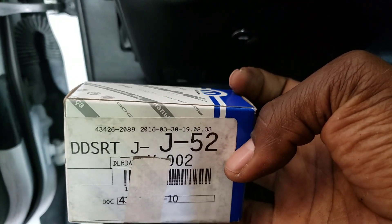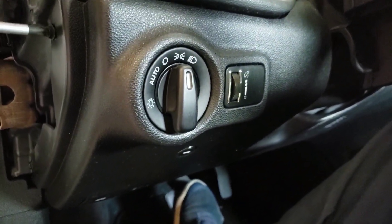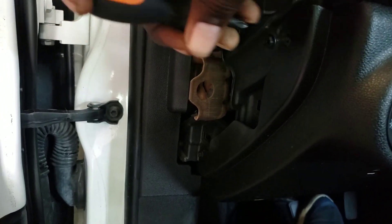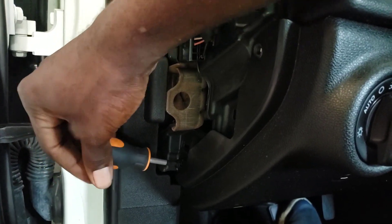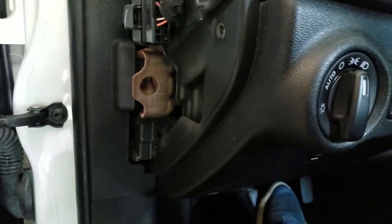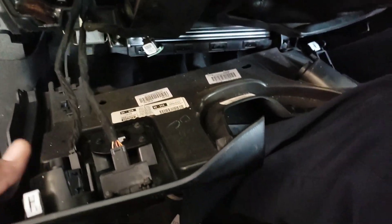Alright, so we have some Phillips screws on the side right here — got one right here. Let me take them out. We got this one right here. You can hold right here, pull back, and it will come down like this.